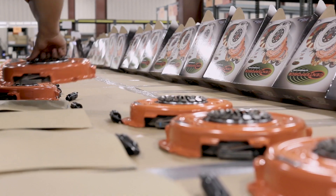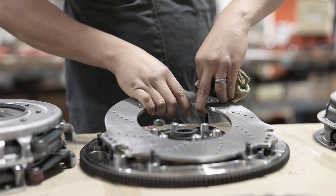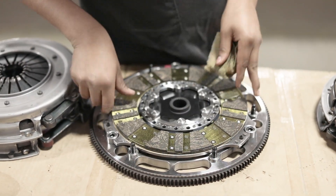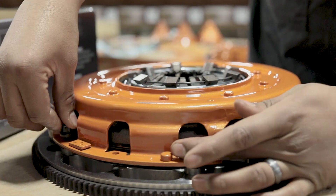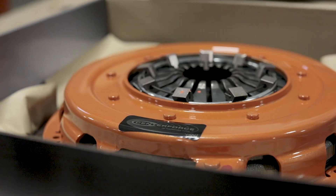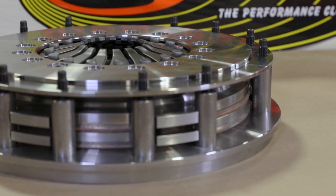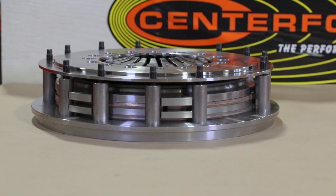You're going to see that clutch assembled and disassembled probably four to five times throughout the process before it actually gets buttoned up and put in the box. We're doing that to make sure that clutch is going to be perfect when you receive it. We're sourcing the very best quality components that we can buy to make sure it's the strongest component we can put in that box.